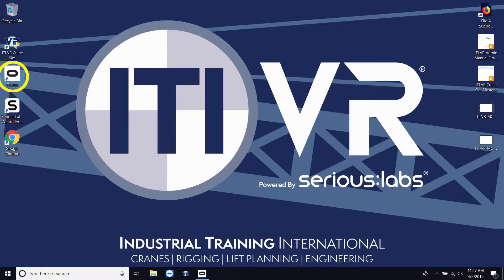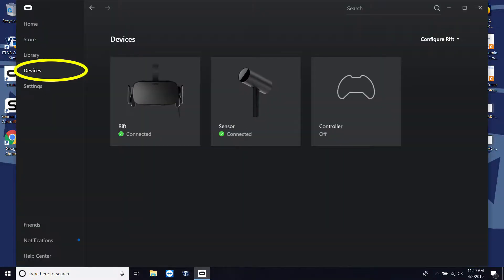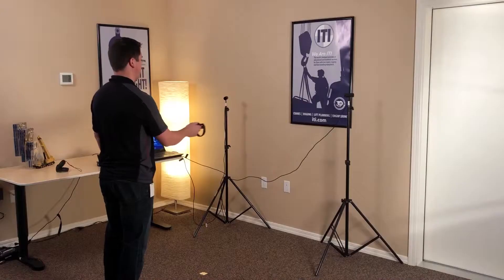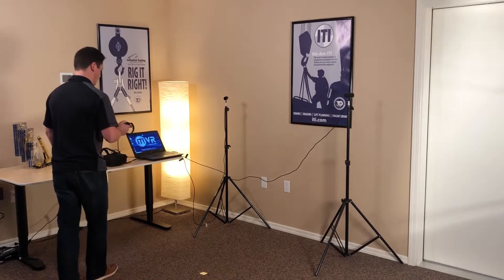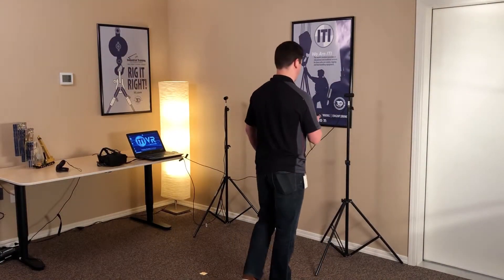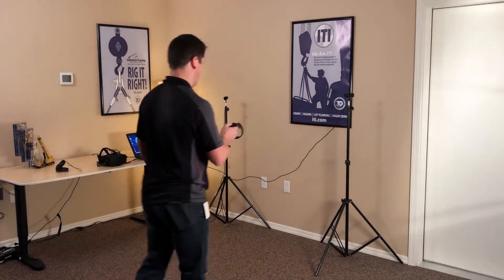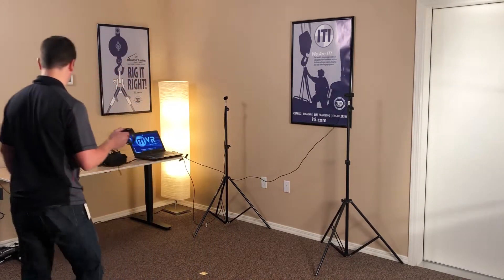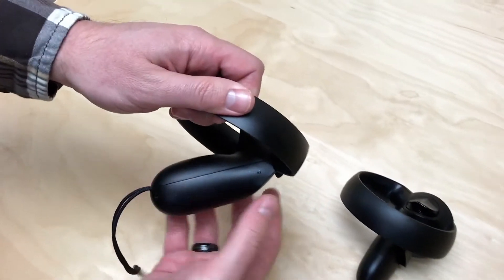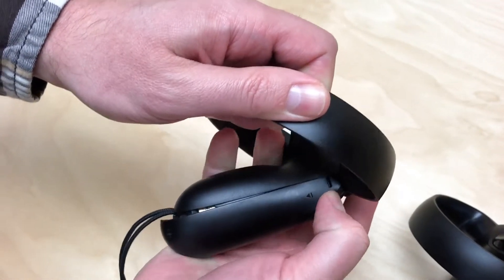Open the Oculus software and under the Devices tab click Configure Rift and Full Setup. Follow the instructions to calibrate the sensors, headset, and touch controllers, conforming to your available space. After calibration is complete, remove the battery from the left touch controller.